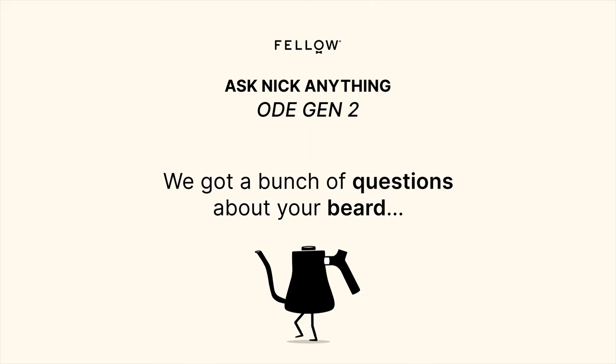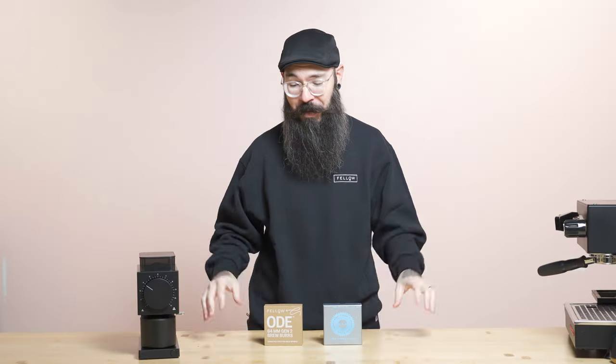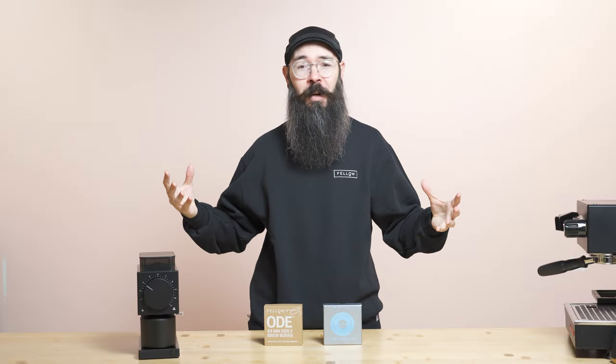I got way more questions about my beard than I anticipated. The honest answer is I have no more hair left on my head, so I decided to move the hair from my head to my face. If you have the patience to grow a beard this long and eat with a mustache this long, you might have the patience to design burrs. I'm bald and I really didn't like being bald, so I just decided to grow a crazy long beard — I've had it for six or seven years now.